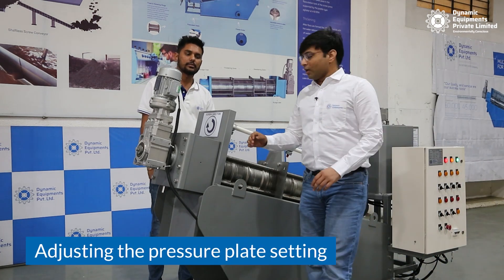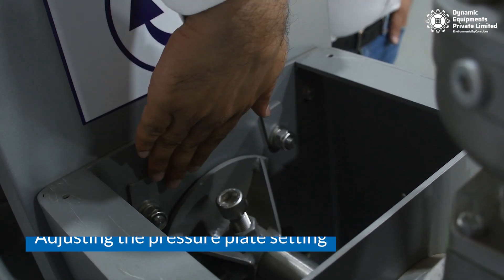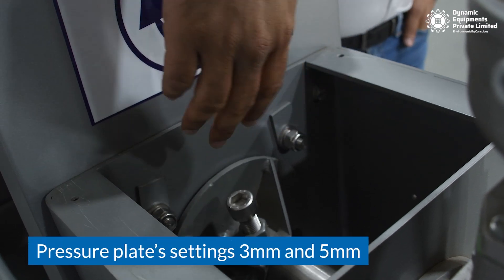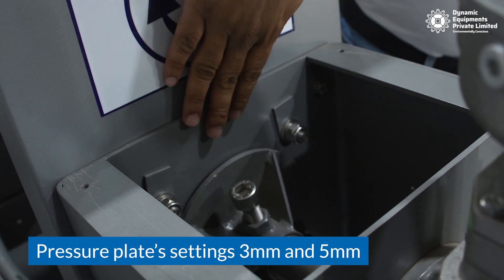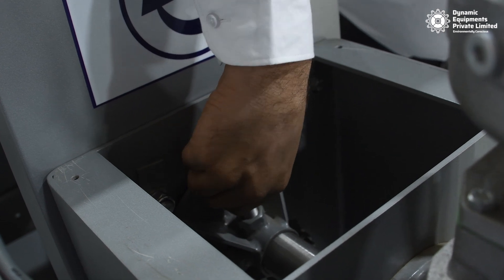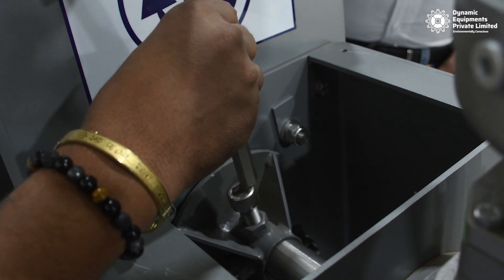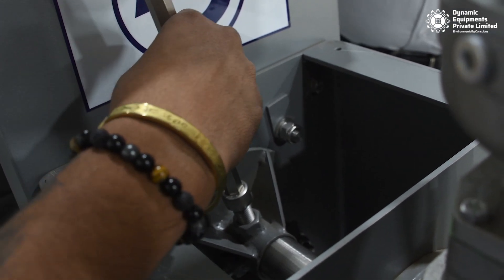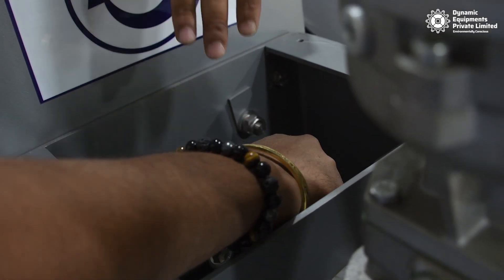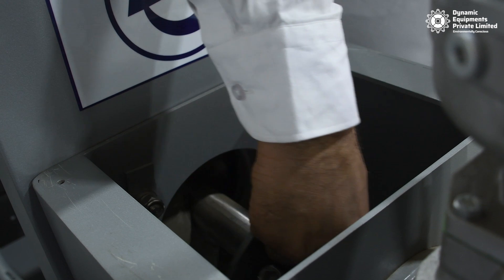The third way you can adjust the dryness of the sludge cake is by adjusting the pressure plate. The pressure plate has two settings provided with gauge strips: 3 mm and 5 mm. To adjust the pressure plate, we need to first loosen the nut provided here — please loosen the nut provided here.